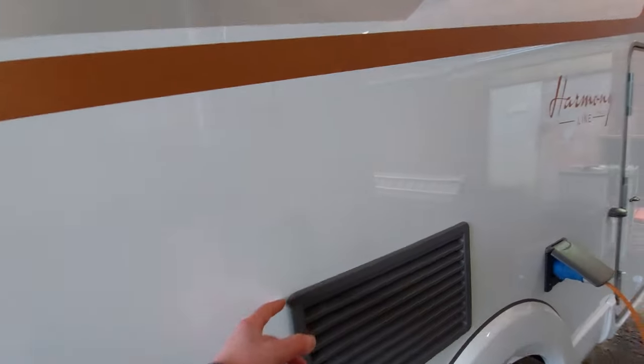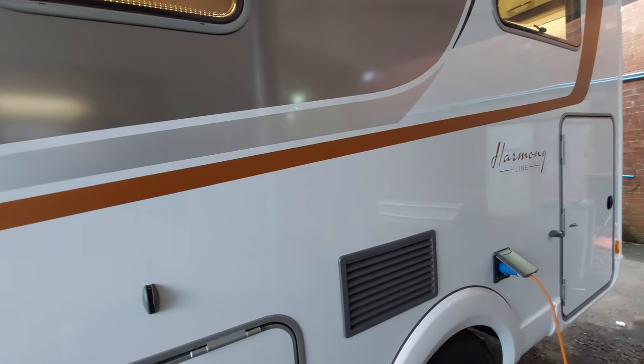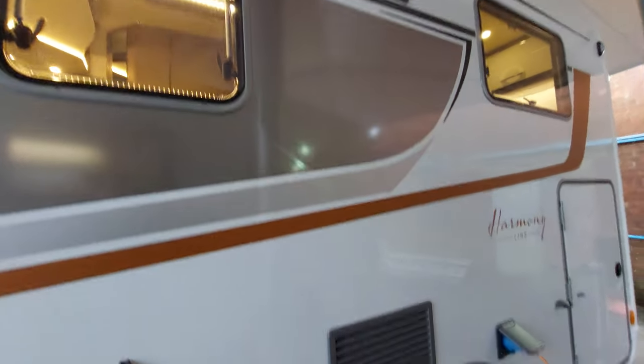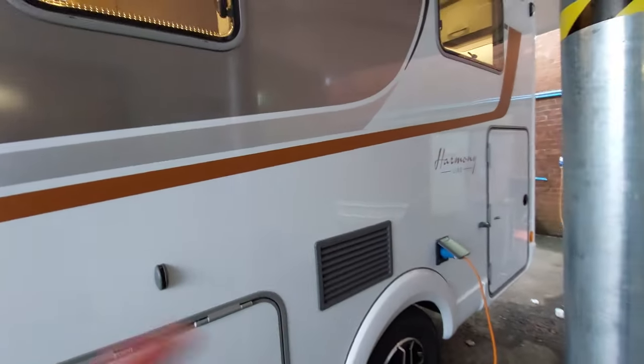One thing about these vents: you can remove them and behind slots winter covers in there for when you're storing the van. They simply pop off and slot in behind.